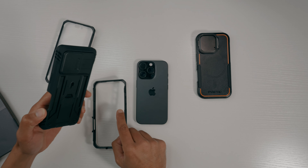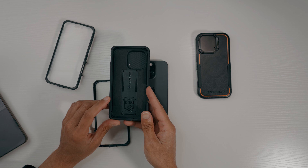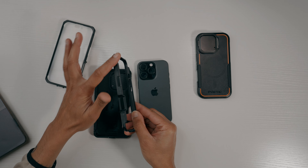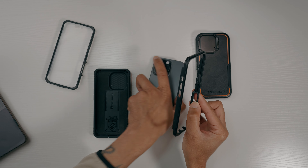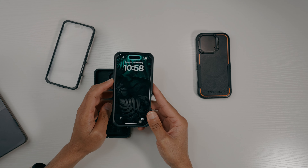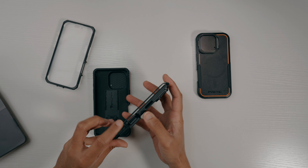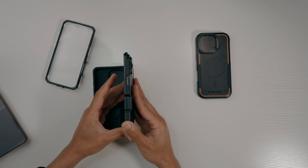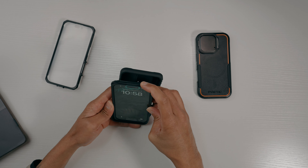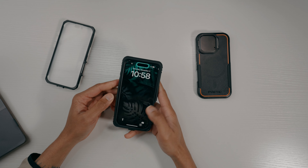The phone goes in with all the cutouts and protection on the inside. You put the front casing on — it has all the cutouts so you know exactly where everything goes. Push it on, no problem. Everything's protected from the sides to the bottom, including the camera controls. Then you just line up the phone in the outer case, snap it in at the bottom — perfect fitment.